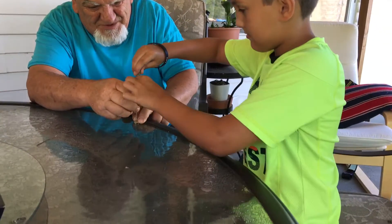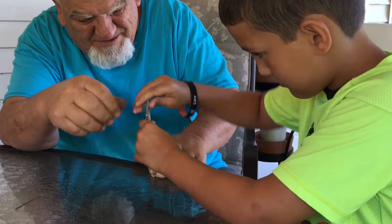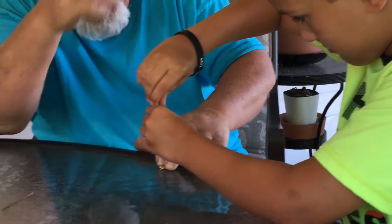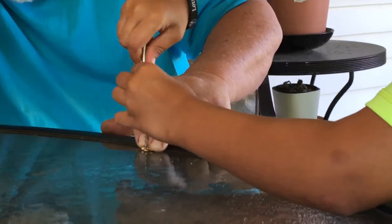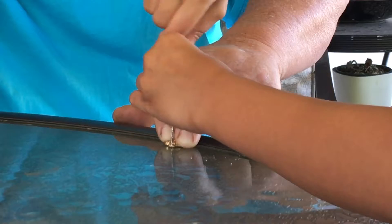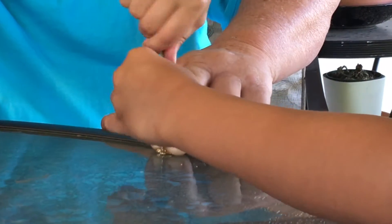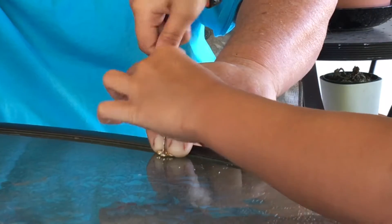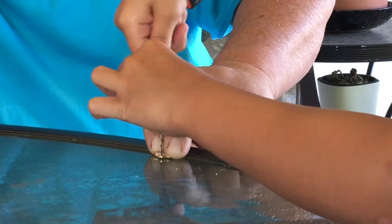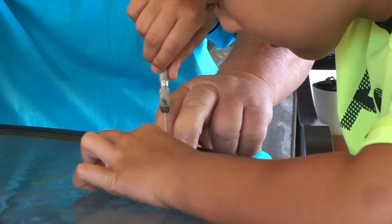Push. Push down, yeah, okay, and twist, yeah, push a little bit down, yeah. Gotta keep your hand straight.